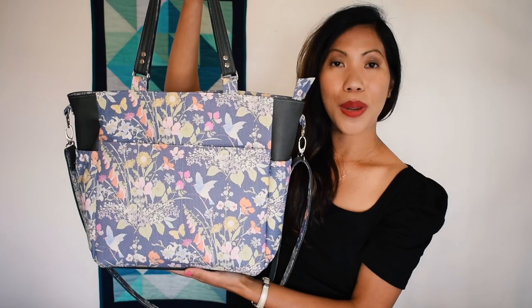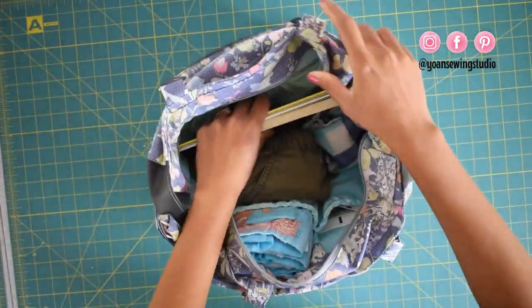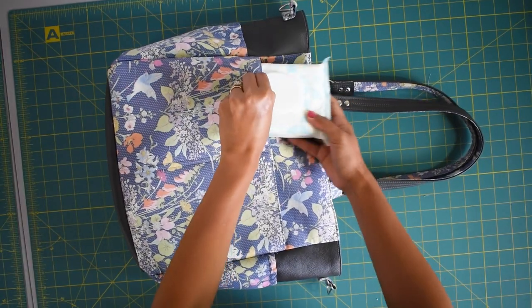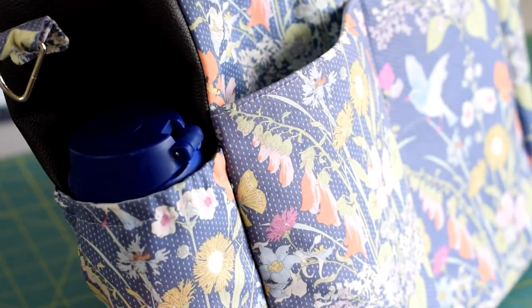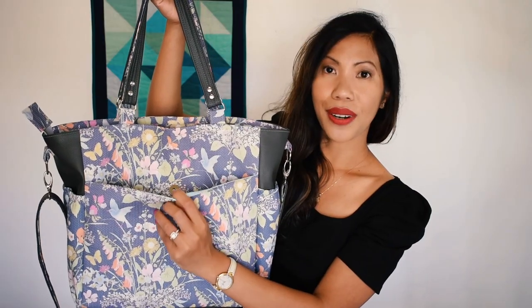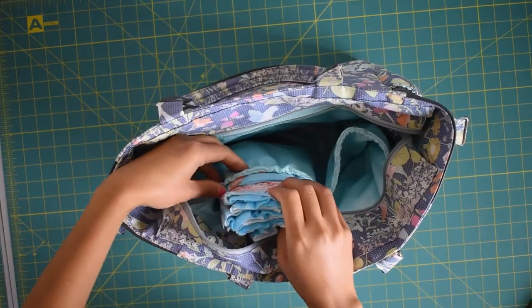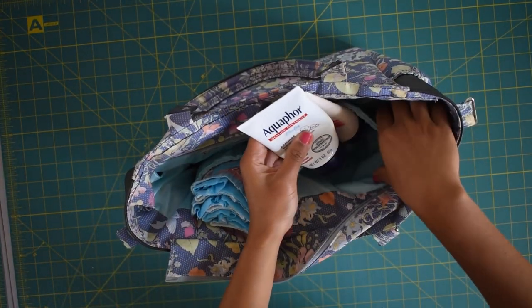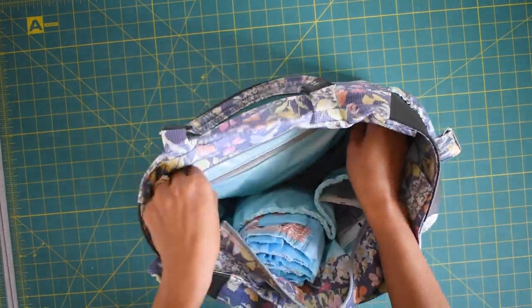The finished measurements of this bag are approximately 16 and a half inches at the widest point, by 12 inches tall, by 5 and a half inches deep, so it is quite a spacious bag. It comes with many pockets — two pockets at the front, two elasticated side pockets, and at the back there's a large pocket with magnetic snap closure. It comes with a zipper closure, and in the interior there are two elasticated pockets and one zipper pocket as well.